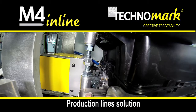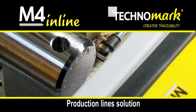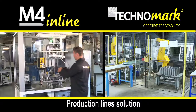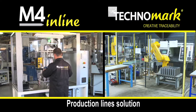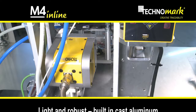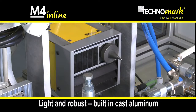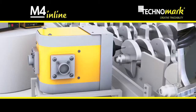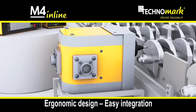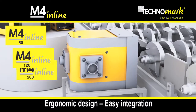The M4 Inline concept is perfectly adapted to the dot-peen marking of parts in series and can be integrated both on an automated production line and on manual loading stations. Light and robust, the marking head is made of aluminium castings. For easier integration and to allow marking in the desired position, two locations are available for the setting up of screw connectors and three marking head configurations are possible.